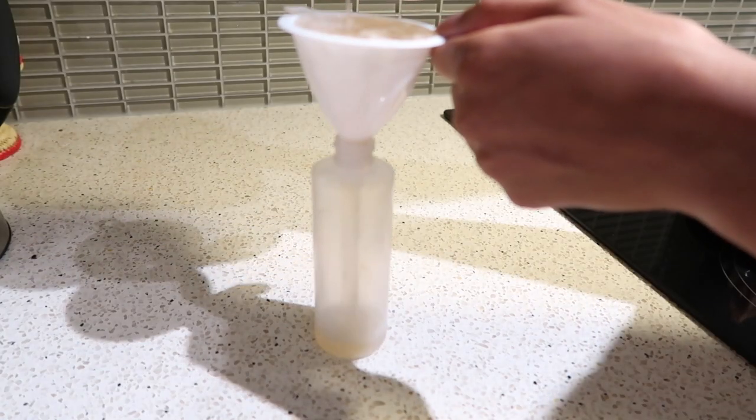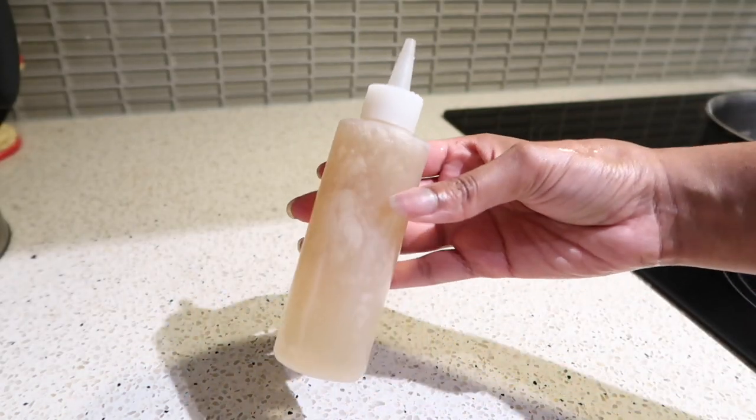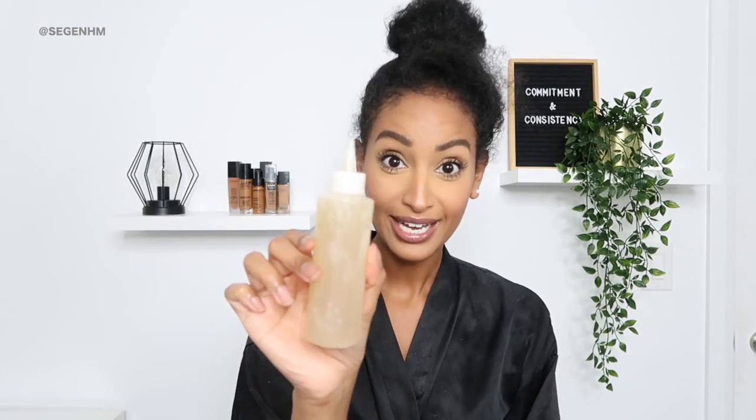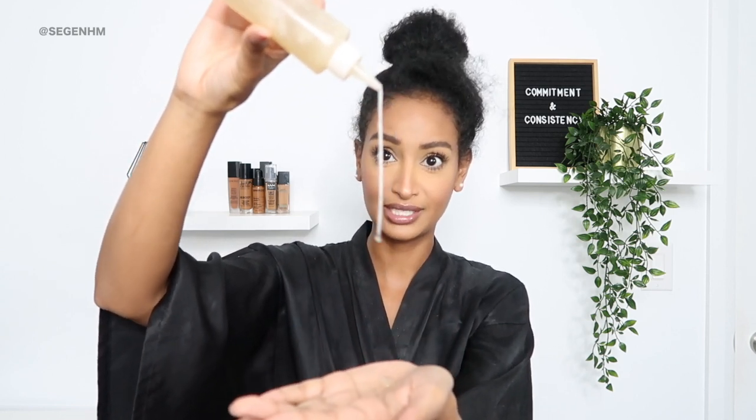Once I extracted the gel, I put it in an applicator bottle, with some leftover in a clear container to use later. This is what the final product looks like — it is super gooey and slimy, which is perfect. I washed my hair a few days ago. My hair is a bit tangled and untamed, which is totally fine because flaxseed gel has a lot of slip. All I'm going to be using is the flaxseed gel and a bit of water, so I'm going to start by spraying my hair with a little water.